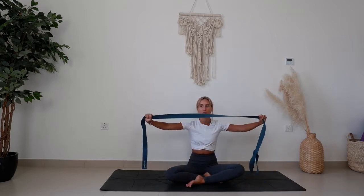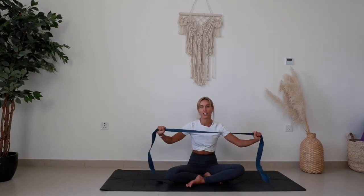Hello YouTube, welcome back. Today we're going to go through some really simple stretches for your shoulders and for better posture. All you'll need is a mat and a strap — something that's not stretchy. If you don't have a yoga strap at home, you can use a belt, a scarf, or a dressing gown belt.